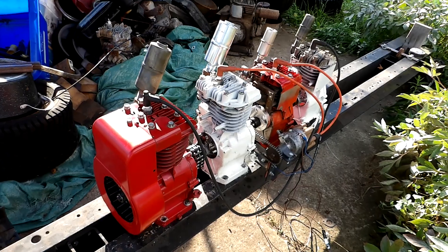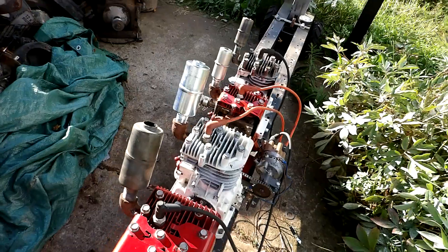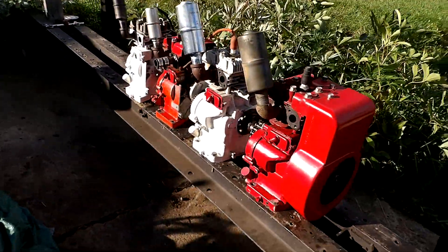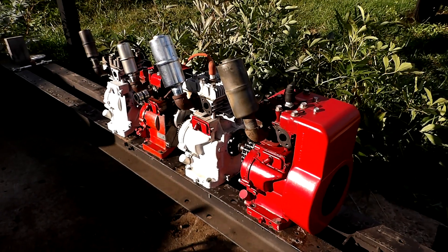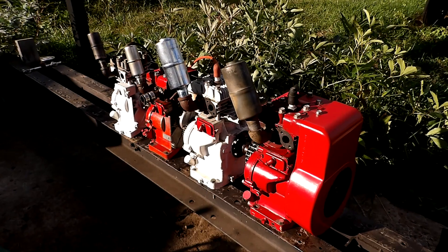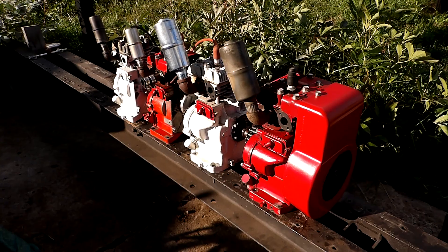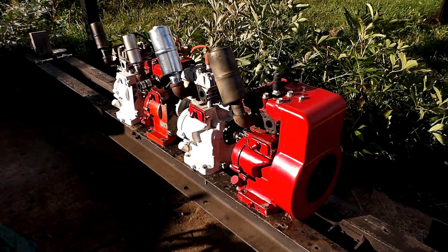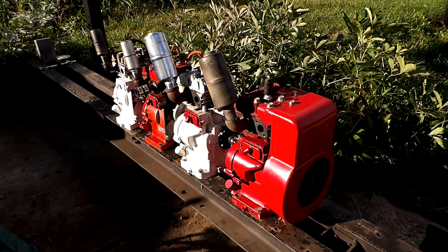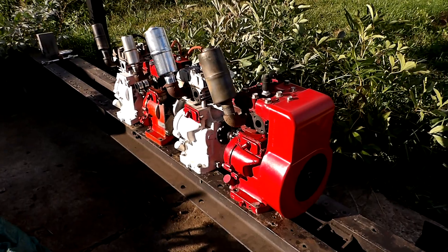I should have the 5432 running before too long. I dreamed this thing up at least seven years ago and just never got around to building it. Since I couldn't do my 24-cylinder project this summer — too many other things on the go — it'll get delayed till next summer. I figured I had to do at least one multi-cylinder project, so I decided to bash up the 5432. Of course it's taken longer than I ever dreamed, but that's the way these projects usually go.